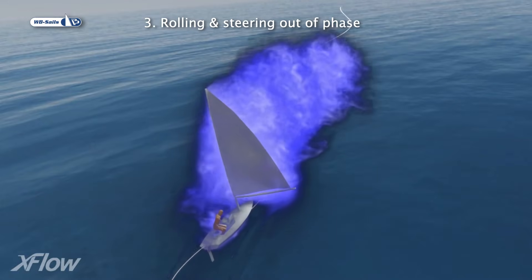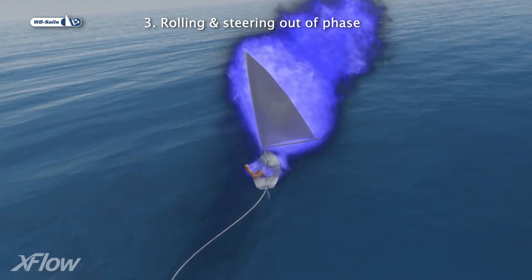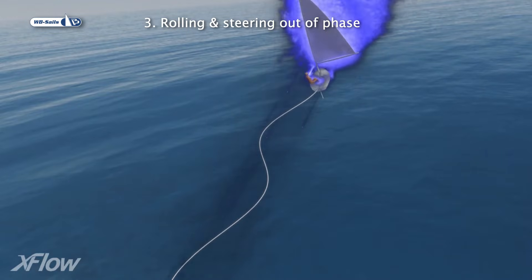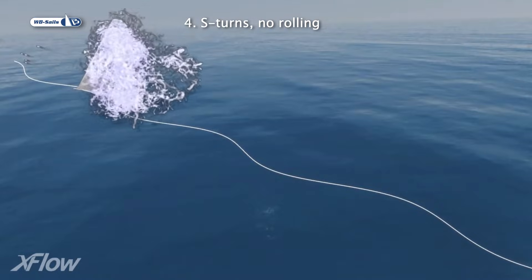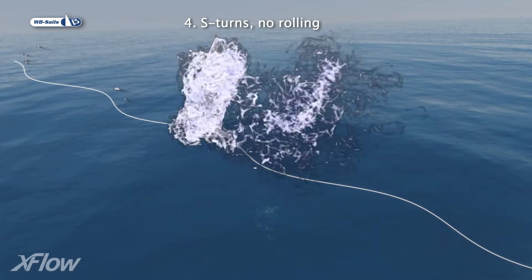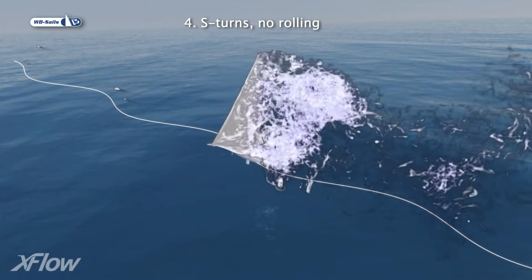Thirdly, we look at the rolling motion and steering out of phase, to highlight how important it is to do it right. In the fourth simulation, we do the S-turns but without roll, keeping the boat at a steady 10 degrees windward heel.